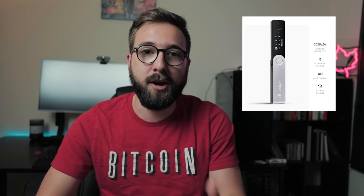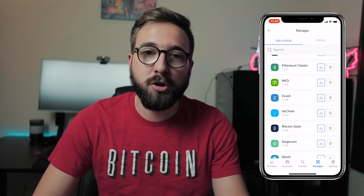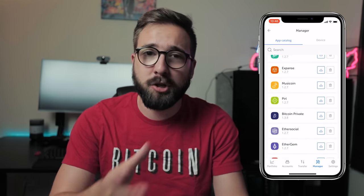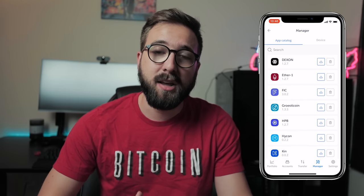The Ledger Nano X is the new flagship device from the French company Ledger, intended as the replacement for the Ledger Nano S. Right off the bat, the Nano X was built to be an improvement, and one of the main ways it does that is by allowing you to install up to 100 different apps, as opposed to only around ten on the Nano S due to hardware constraints. That was one of the most common complaints about the Nano S, and it's been fixed on this new device.